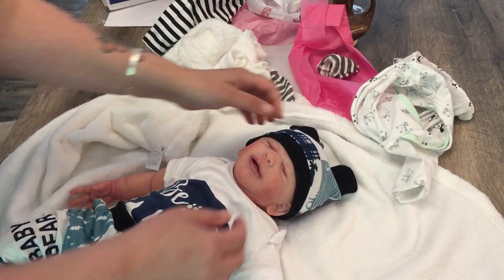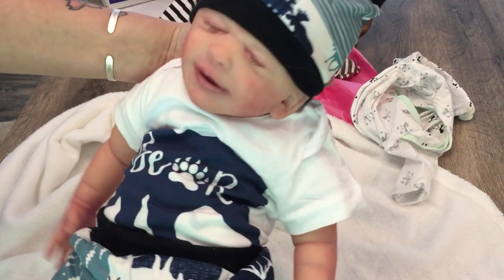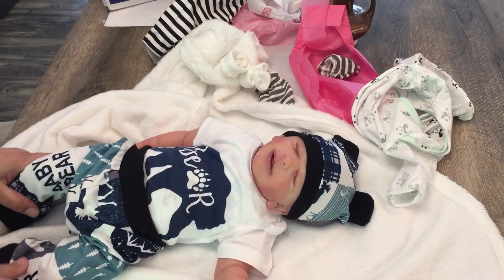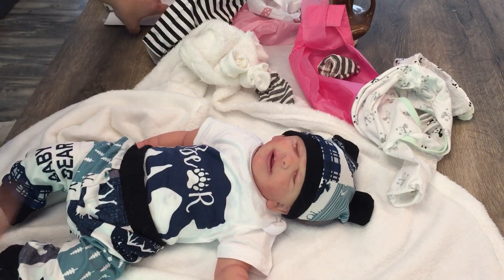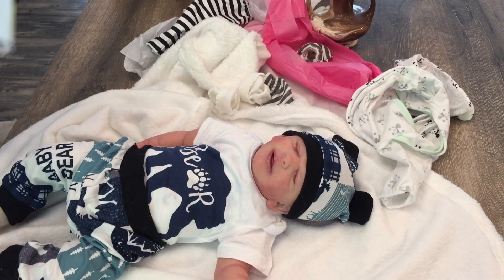All right guys, what do you think? You saw her as a girl and now you've seen her as a boy — what do you think? Let me know, and I also need a name for this baby. I had to be very gentle putting the box aside not to rip anything. I literally just walked through the door and the FedEx guy was pulling in behind me. I had my daughter wait in the living room all day to sign for this baby and it didn't come — she sat there waiting.